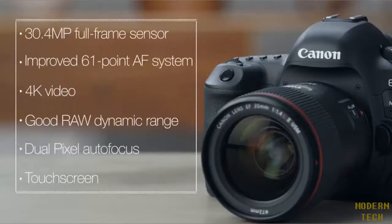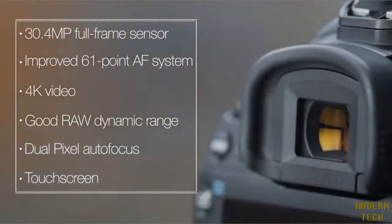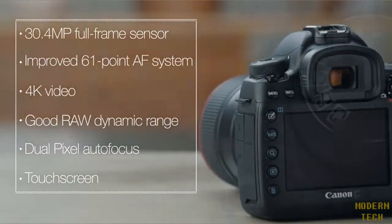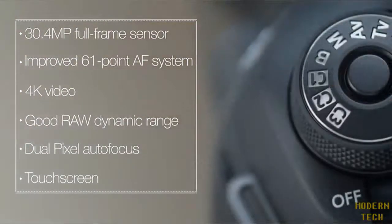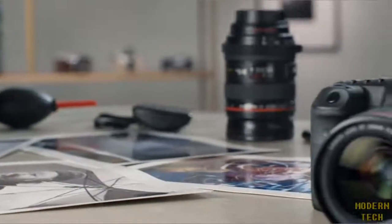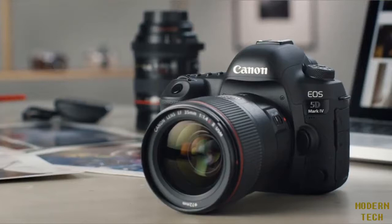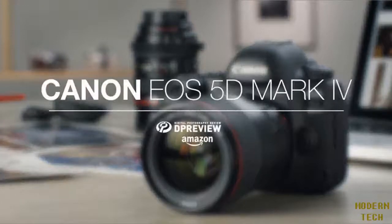Overall, the Canon 5D Mark IV is a DSLR that will meet the needs of pros and enthusiasts who require high-quality images, excellent video, and a great user interface. For more information about the Canon EOS 5D Mark IV and all things photographic, head to dpreview.com.